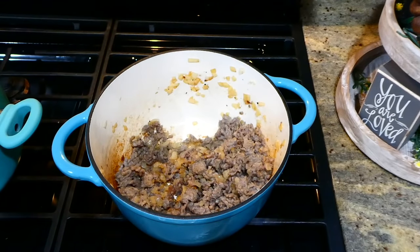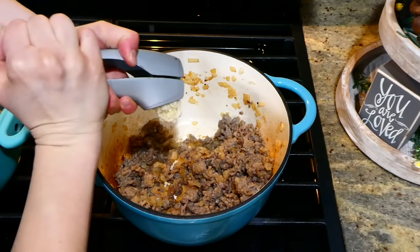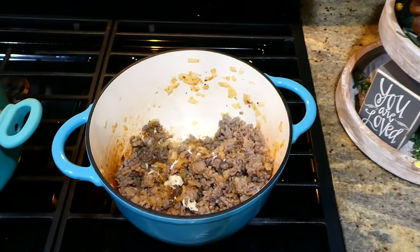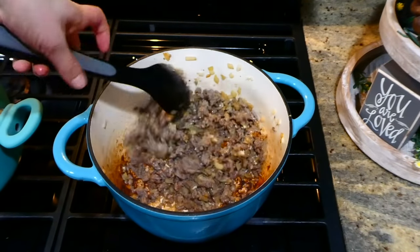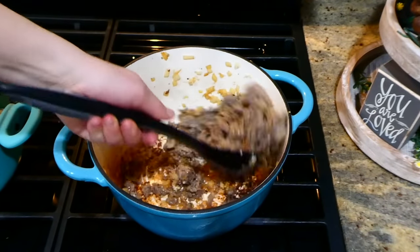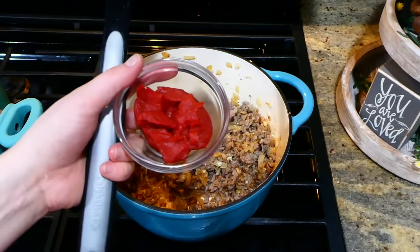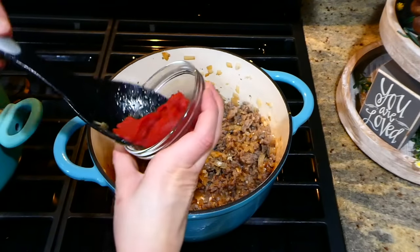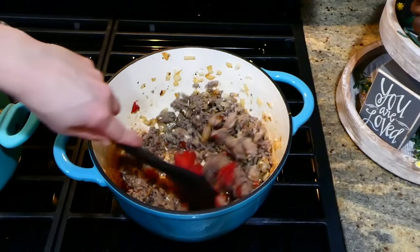Now that my sausage is cooked, I'm adding a couple cloves of garlic and stirring until it's fragrant. If you have a lot of grease left over from your sausage, you do want to drain it — mine wasn't very greasy so I didn't need to. Now I'm adding in my three tablespoons of tomato paste and stirring to combine.